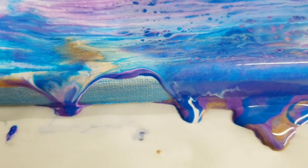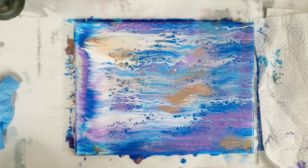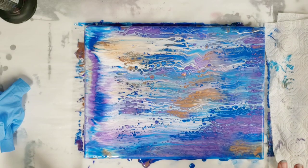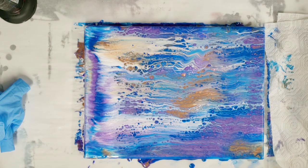I'll go ahead and get the edges all touched up, but definitely pretty cool. That's going to easily be used for a background or as the painting itself. I hope you guys enjoyed this — if you haven't tried a swipe yet, go ahead and give it a go. It's not as scary as it seems. Let me know what your favorite swipe technique is, and I'll see you all next time.